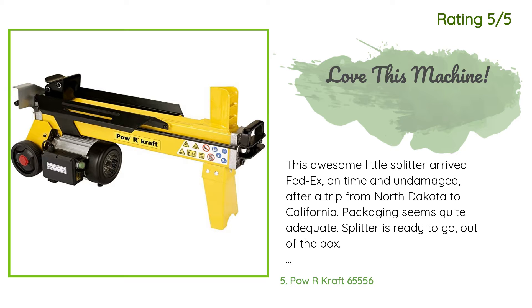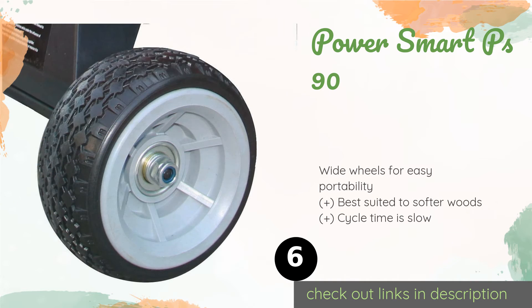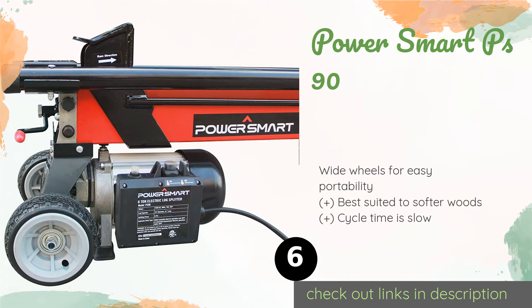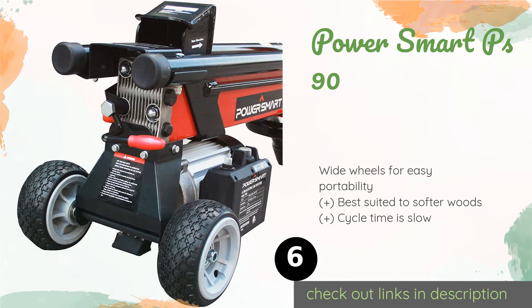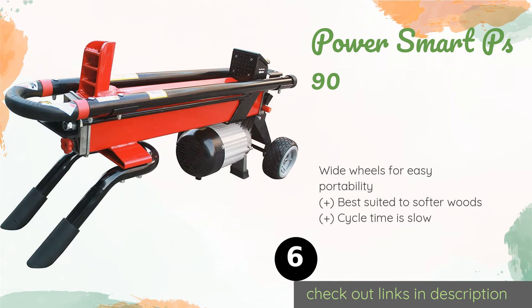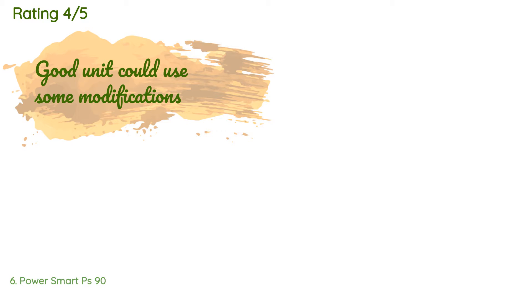The next product on our list is the Power Smart PS90. It is designed for light-duty home use, though it is capable of producing six tons of force and handling stock up to 21 inches long. While it isn't ideal for high-volume applications, it should handle the needs of the average consumer. The price is around $249, rated 4.6 stars from 140 customer reviews.